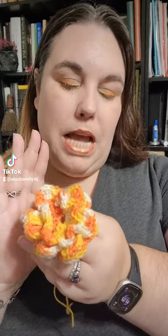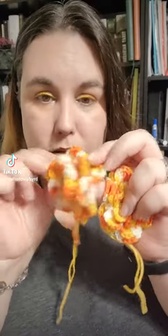I believe this was the first one I made, and I used a G-hook, which is 4.0mm. And with this one, I did three layers of petals.